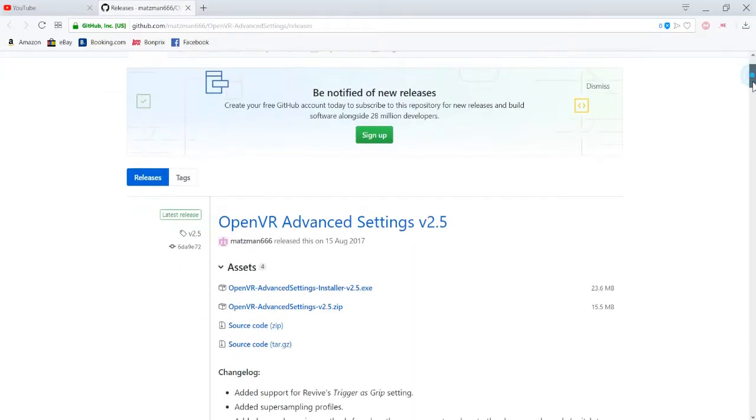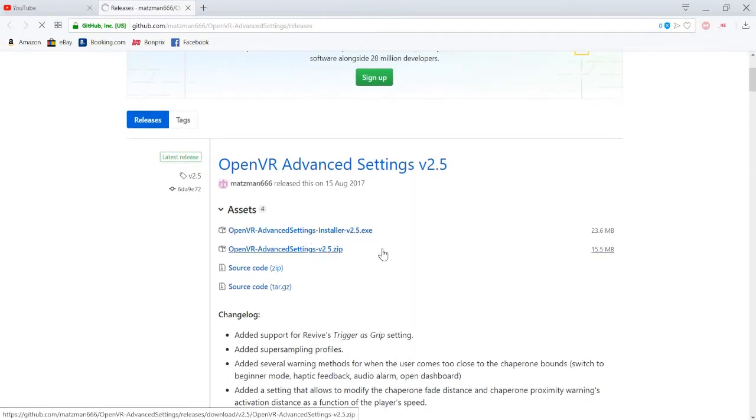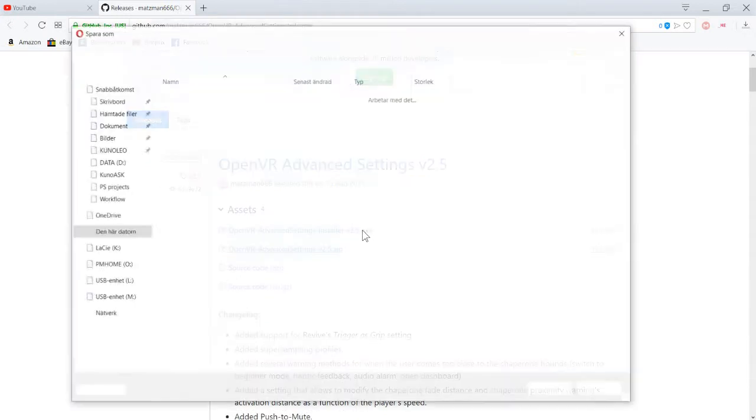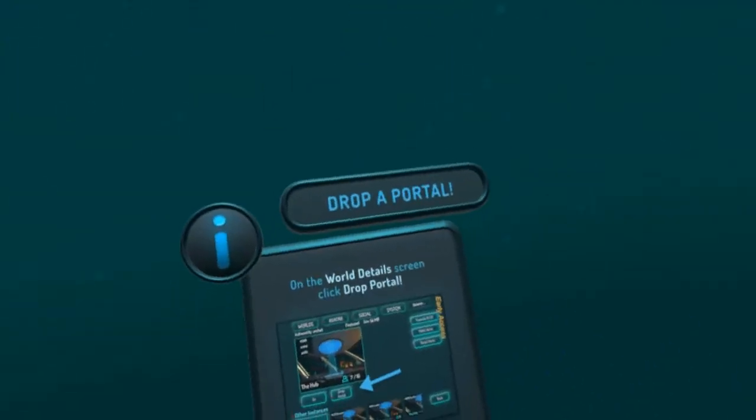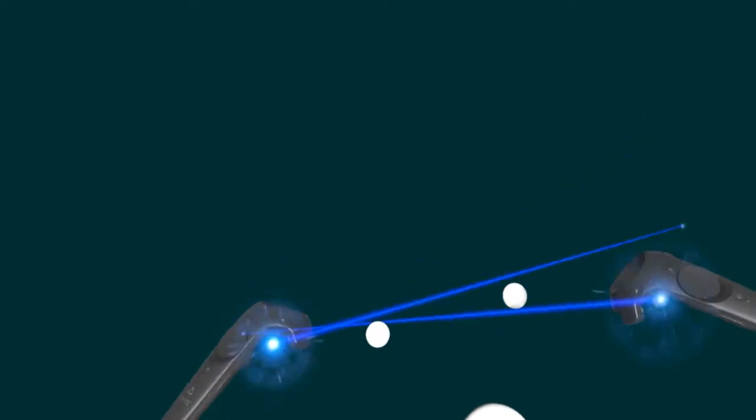The next thing you want to download is OpenVR Advanced Settings. I'm gonna leave a link in the description for this. Just download it and install it. When you get that installed and everything ready, put all the trackers on — one at your waist and two at your feet.